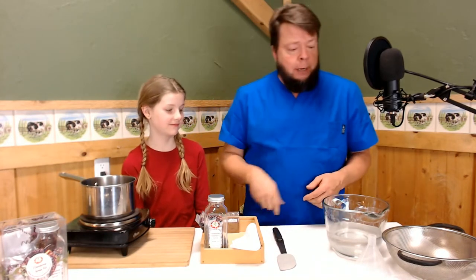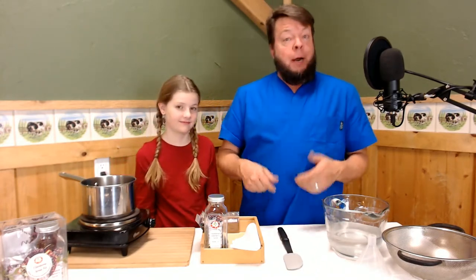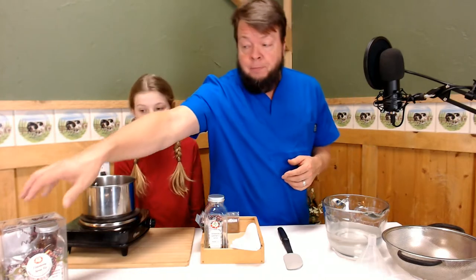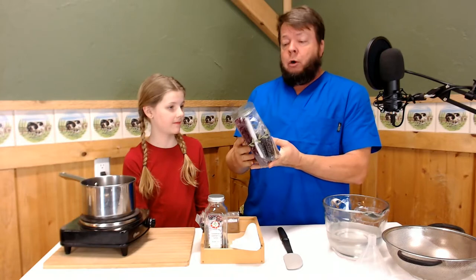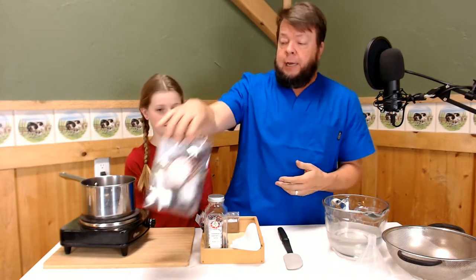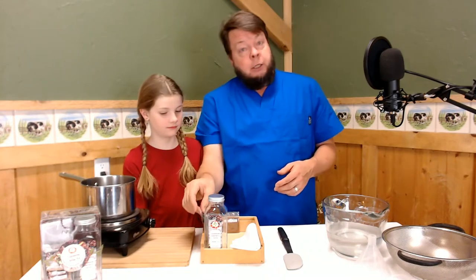So we're going to make some elderberry syrup now that it's winter. We've prepared the Homegrown Herbalist Elderberry Syrup Kit, and you can pick one of those up at homegrownherbalist.net — it has everything in it that you need to make some really yummy elderberry syrup. But elderberry syrup isn't just yummy. It's also medicine.